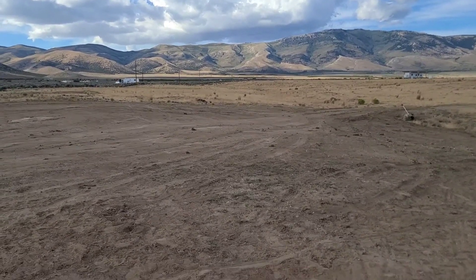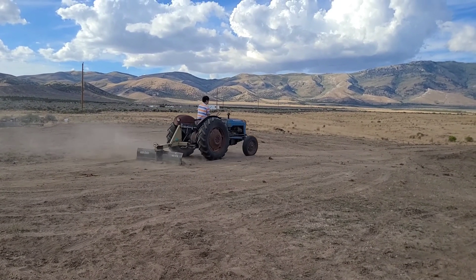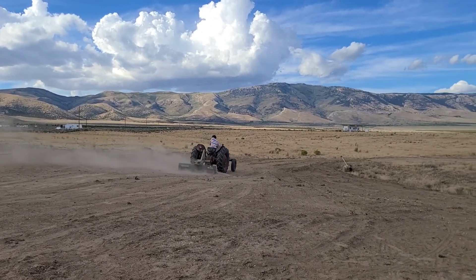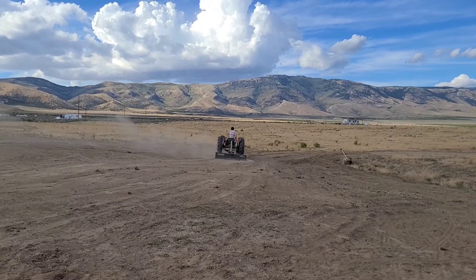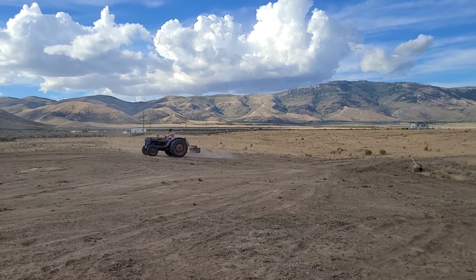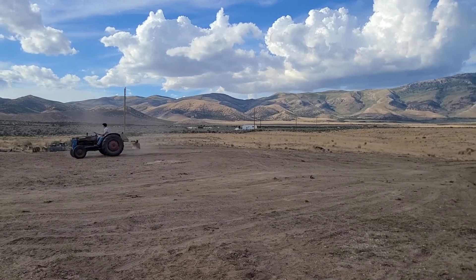Alright, we got Gabe trained on the tractor. He's helping to drag the top of this hill down, dragging it down here to this low spot so we can kind of build up the road a bit. It's going well, just kind of going in circles. Pretty tedious. I just went in circles and circles, dragging the top of this hill down over here to extend this culvert. Still got some more work to do.